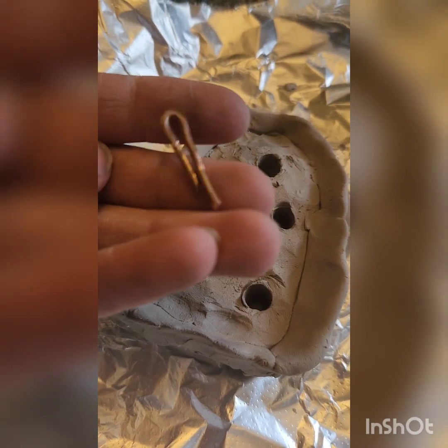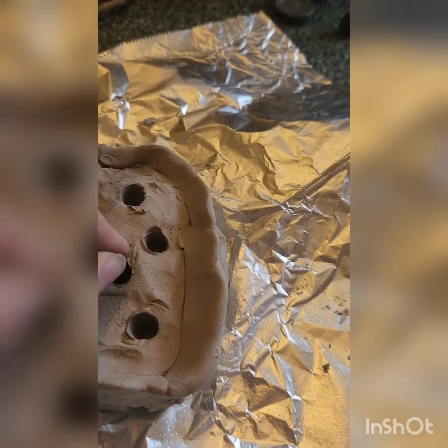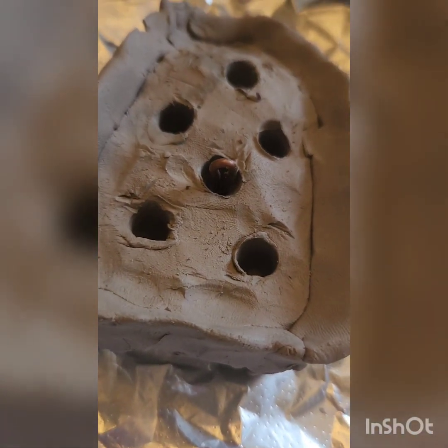Now I got a whole load of them made. I'm going to take all these and just pop them into all these holes, and then once we pour the lead, we'll just pour the lead around it.